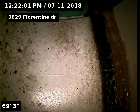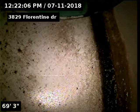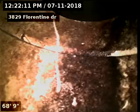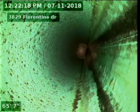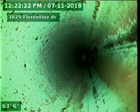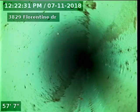3829 Florentine Drive, doing a sewer scope from a three-inch basement clean-out. We're 69 foot to the city sewer. Looking into the city, there's our tap connection into the city, and it looks like the line is SDR 35 piping on the exterior side of the home — that's the green plastic material that we're looking at here, about 69 foot to the city sewer.